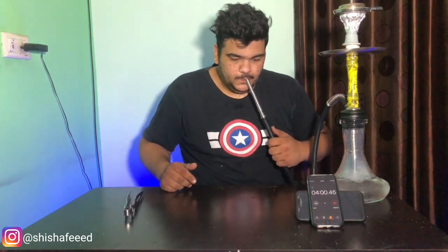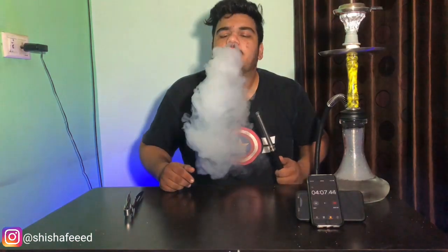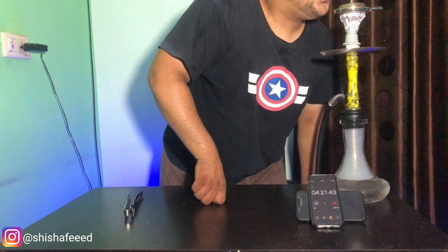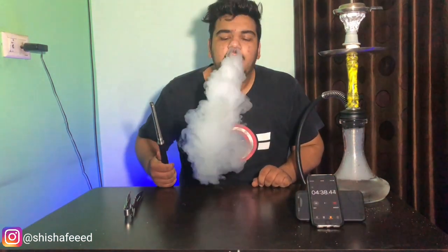Let's take the first breath. So as you can see, only two pulls. Let's see what's going on — I'm checking in and making a lot of clouds.